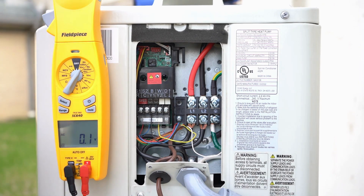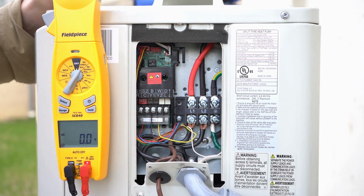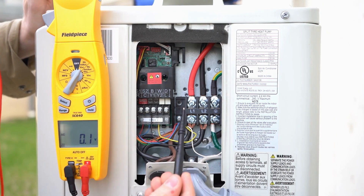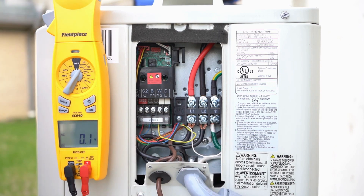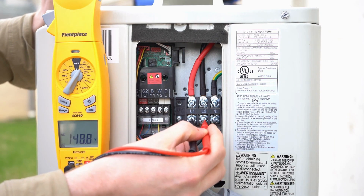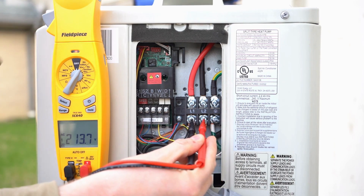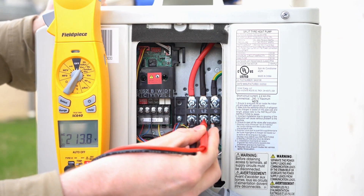What we really want to talk about in this video is a few important things when you're wiring up the outdoor unit so you do not essentially fry your board. Off the bat, this unit has L1 and L2 and of course your ground. What you want to have is 208 or 240 volts. Going from L1 to L2, you can see we've got 213 volts, so we're on 208 here — but that is perfect.